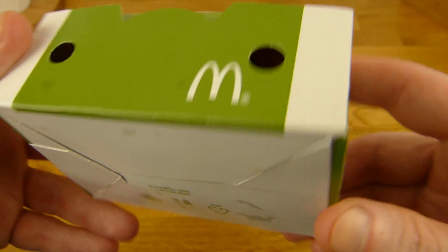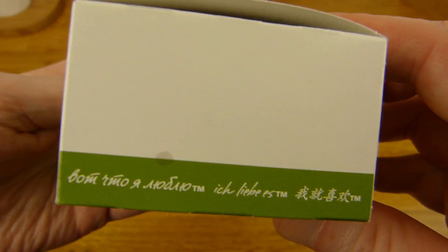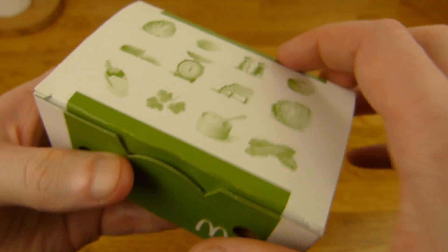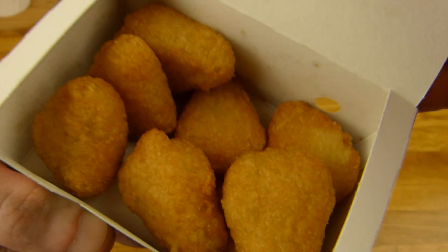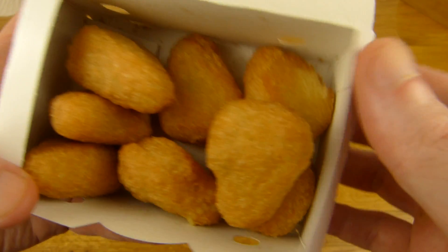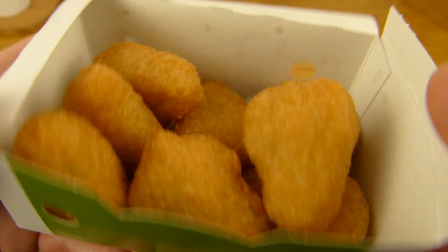Let's open this stuff. McDonald's in green — 'Ich liebe es.' Three to one, here we go. Let's count them: one, two, three, four, five, six, seven, eight. Eight Snackers.